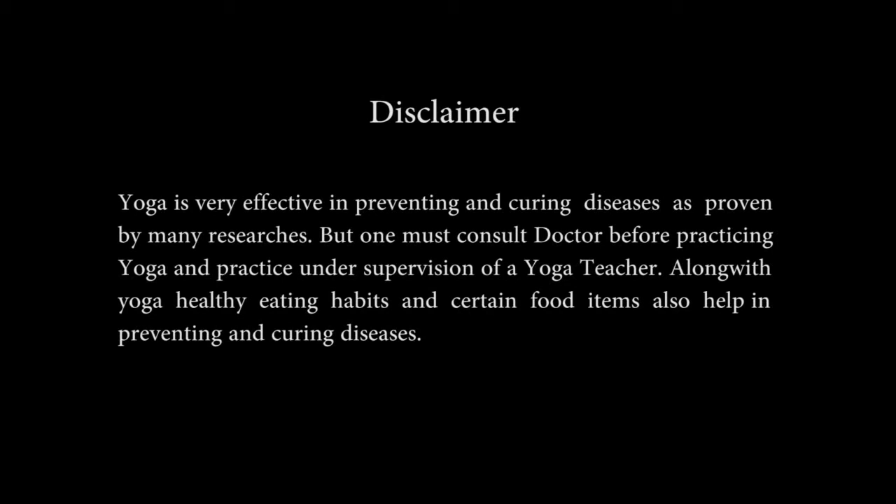Yoga is very effective in preventing and curing diseases, as proven by many researchers, but one must consult a doctor before practicing yoga and practice under the supervision of a yoga teacher. Along with yoga, healthy eating habits and certain food items also help in preventing and curing diseases.